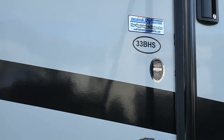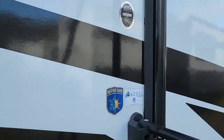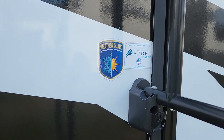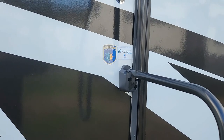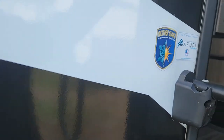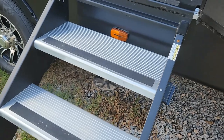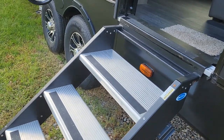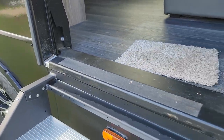Again, this is the Elkridge 33BHS by Heartland RV. It does have the weather guard, which makes this a four-season unit. Also, two layers of Asdell — one behind the fiberglass and one behind the paneling on the exterior. On the shorter video I did mention these are zero-gravity steps, and you'll notice they do have a spring assist.